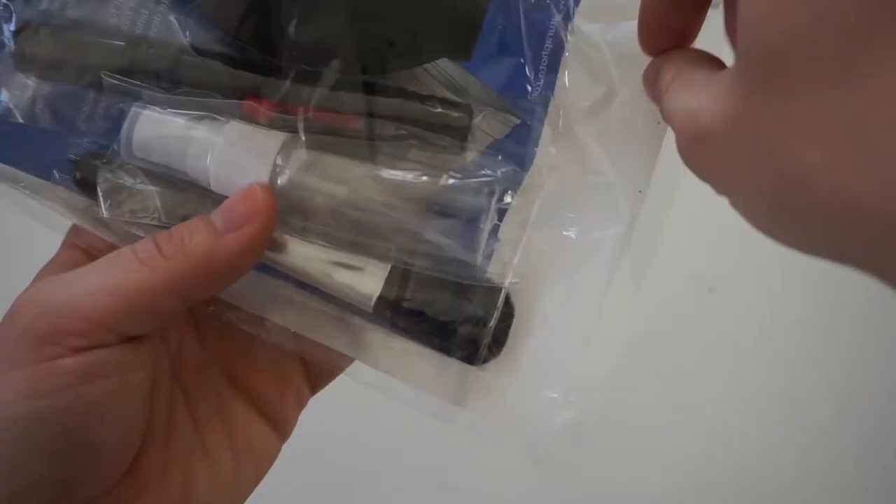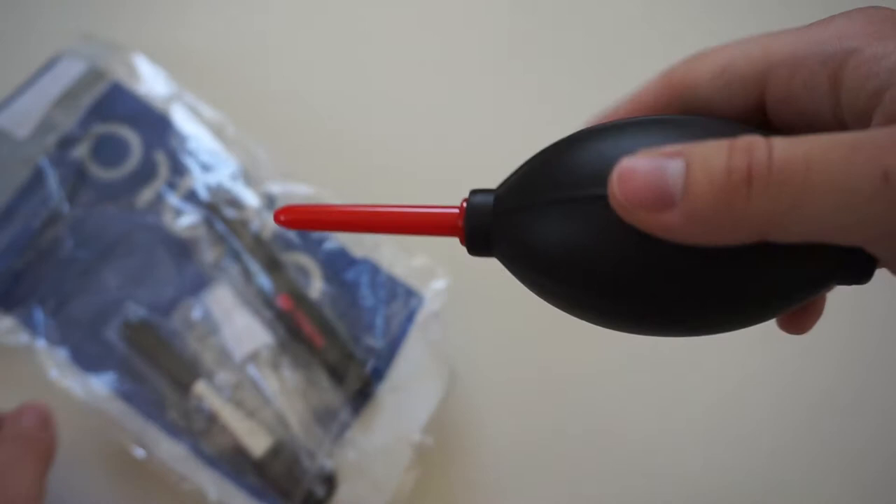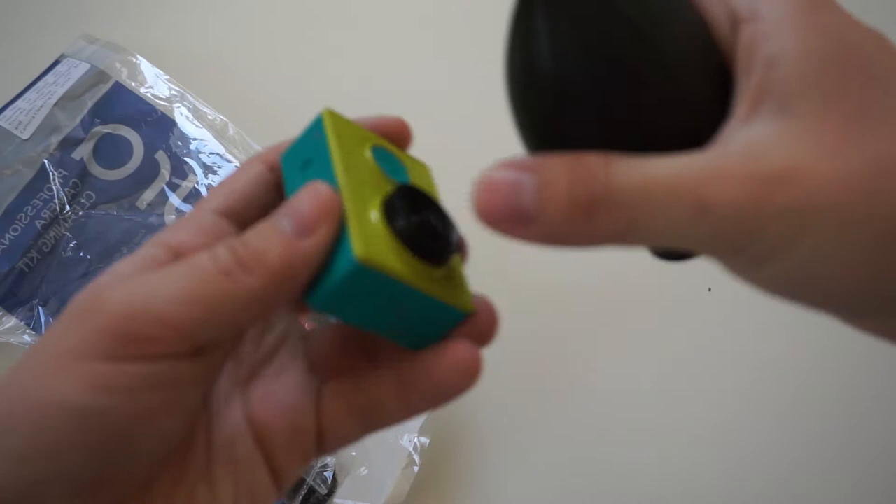Besides the microfiber cloths, the dust blower is the item I use the most. With it you can blow out dust from the lens of your camera or any other part of your camera, depending on which camera you have.